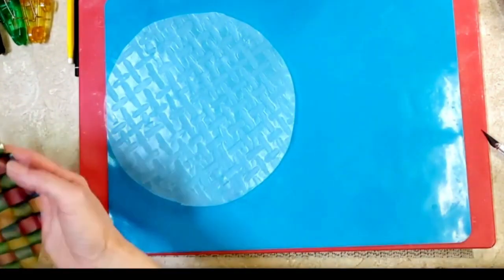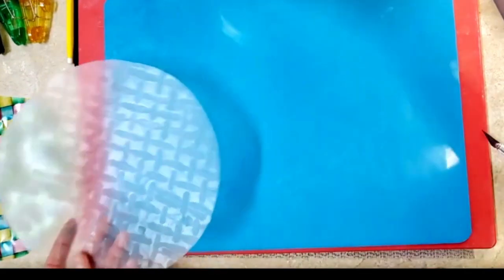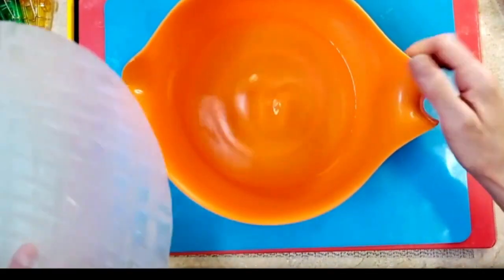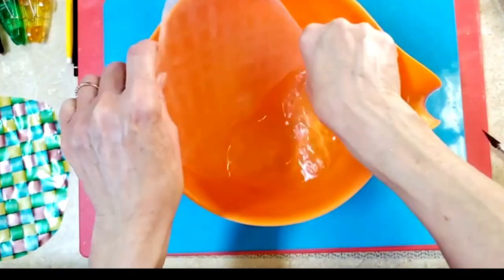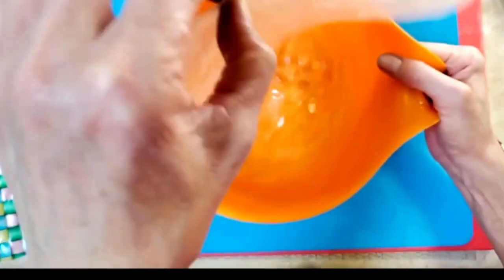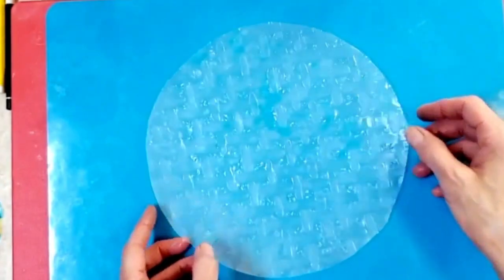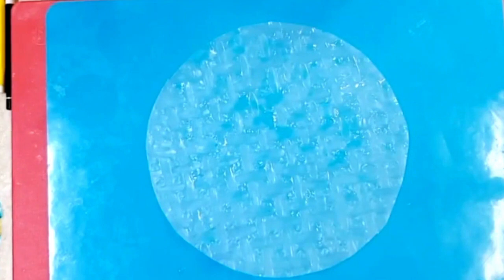Make sure that you keep the printed side facing up. Then you'll need a bowl of hot water — all you're gonna do is dip your rice paper into the water quickly, bring it back out, and lay it down on a soft silicone mat. Make sure your hands are dry.